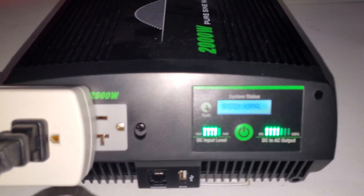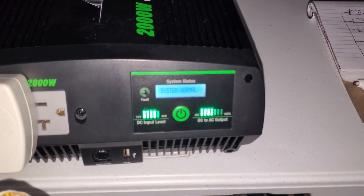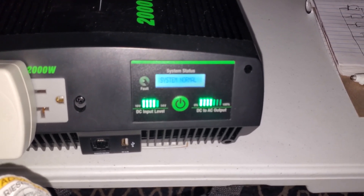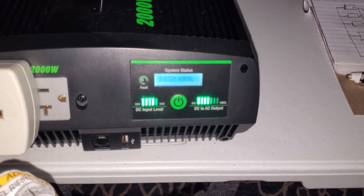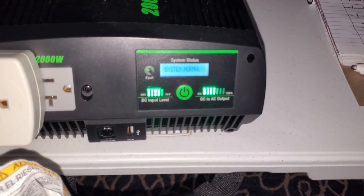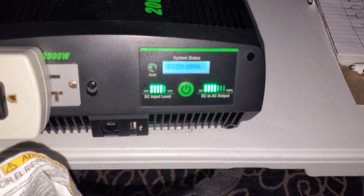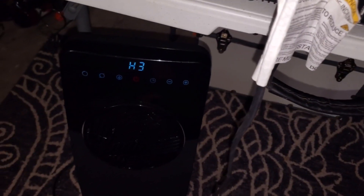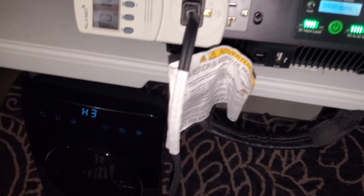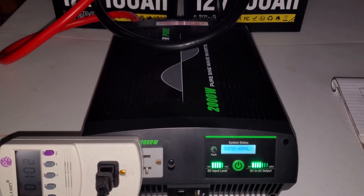Going into hour number two. The system is still normal. The battery input level has gone down from five to four bars, but it has stayed at that level since basically the beginning of the first hour. The DC to AC output level is still running about 66% — that's four out of six bars, or two thirds — basically 66% of the capacity of this inverter being consumed by the space heater, which is keeping me nice and toasty warm. The inverter fan has been running pretty much nonstop since we started this test.